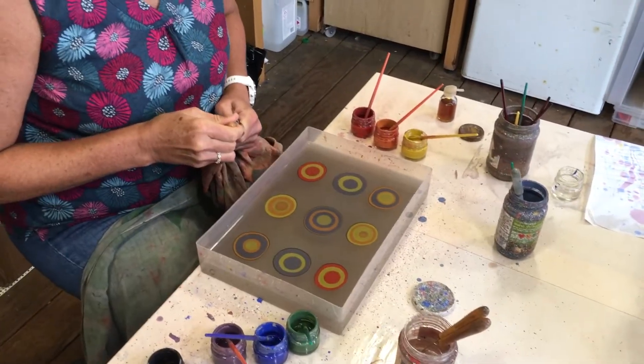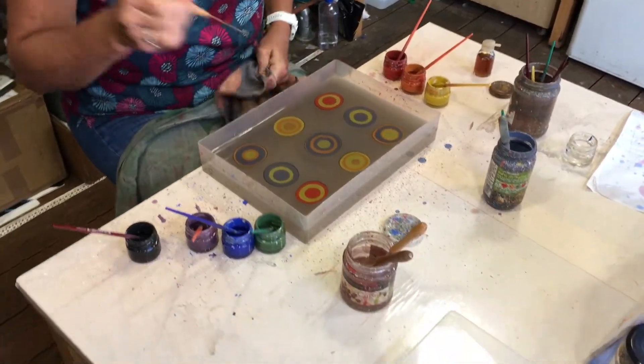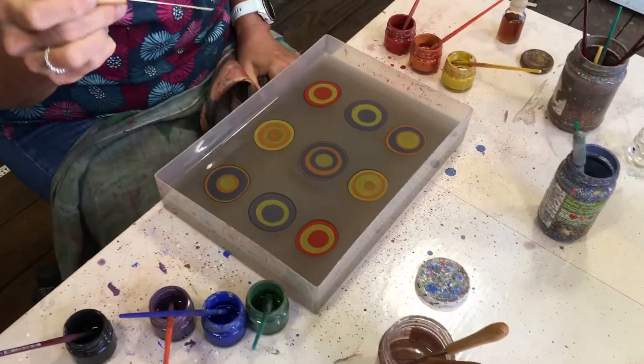I think we used the medium one. Oh, did we? I'm sorry. That's the garlic one, isn't it? Yeah, use that one. Because the big one might drag a bit too much paint.